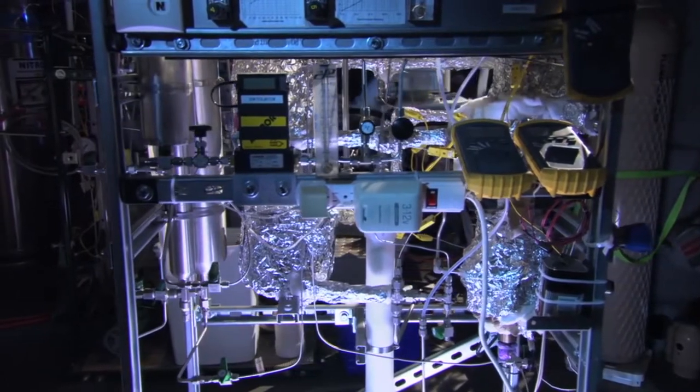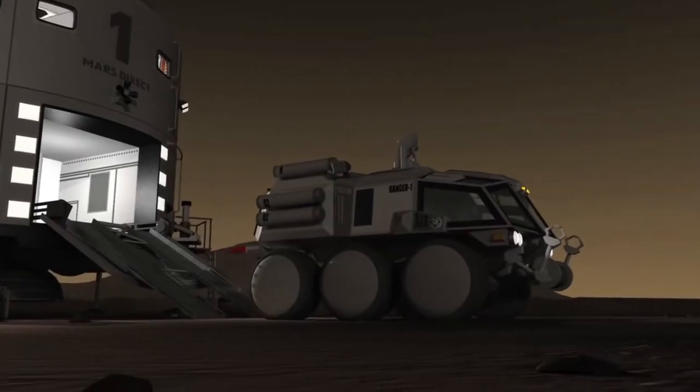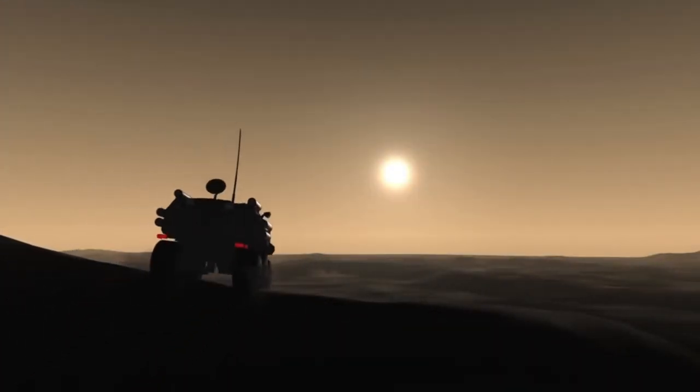The ability to make use of local resources is not just the key to making the mission cheap — it's also the key to making the mission effective, because there's no point going to Mars unless you can do something useful once you get there.